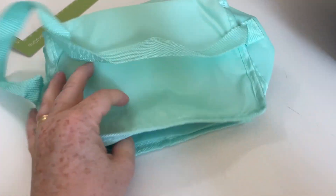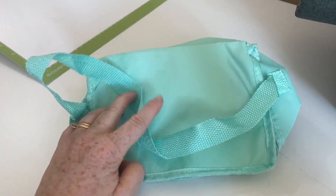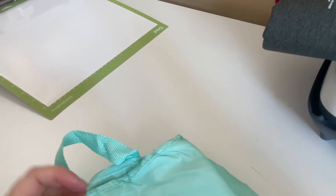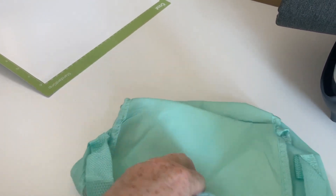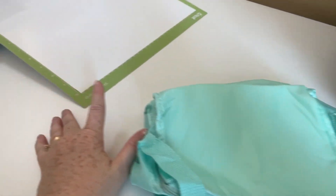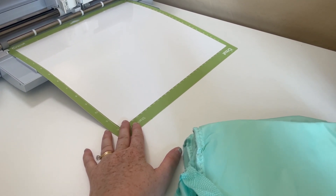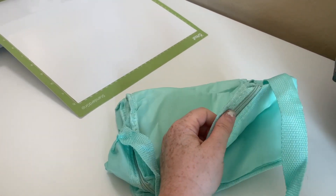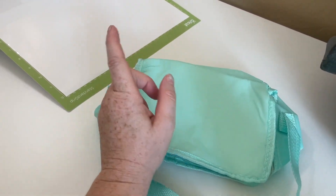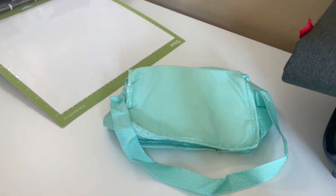I got this little bag from Dollar Tree — it's actually a lunch box, but I'm going to make it my first aid bag. I'm thinking I'll put 'first aid' on the top. I've got just white vinyl and I'm going to hope it sticks to this material. I don't think iron-on will work, but I'm thinking regular premium vinyl will work. And if not, I've only wasted $1.25.